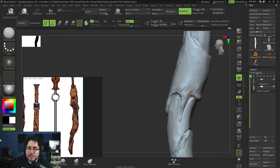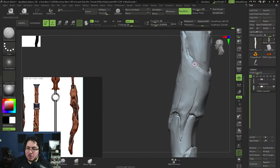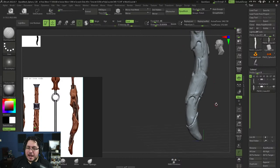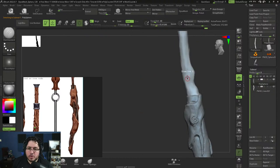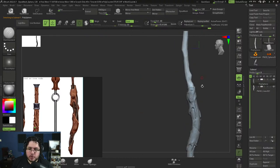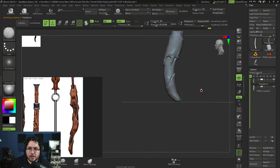Are we going to do retopo plus UVs? Yes, not today — the live stream is getting close to the end because I need to go finish the premium course. We'll continue with this wand next week, do retopo, do textures — we're going to do this for a game. I'll even get it into Unreal if you want, so you can see it on the hand of a character.